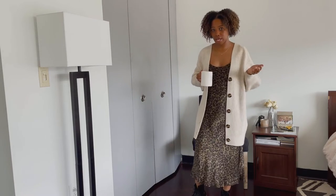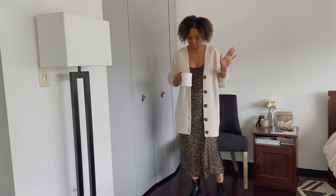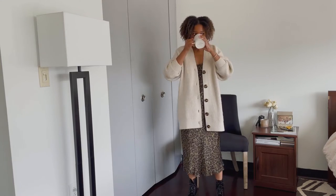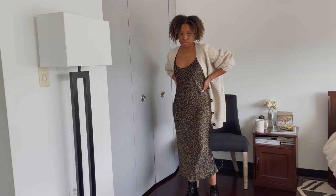Hi guys, so today I'm showing you four ways that I have styled my Doc Marten boots. I really love these boots. They're comfortable, and I think that you can take them into the springtime and wear them with just about anything.